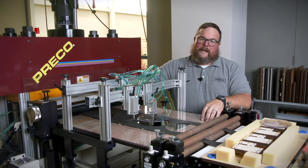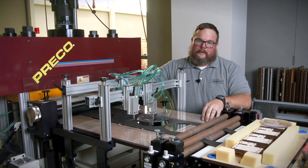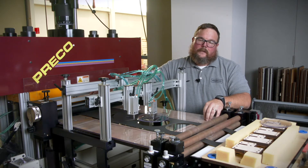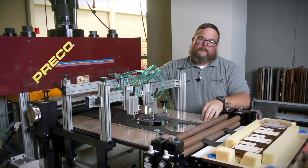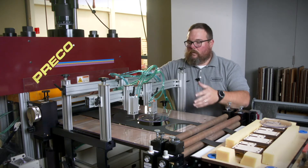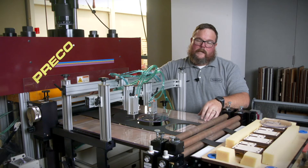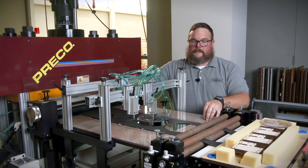Hi, welcome to Preco Tech Tips. I'm Zach Haddock. Today we're going to be talking about knockouts and tandem parts stripping. Really what that equates to is automation for your process. The old way of putting a piece of material in a clicker press and then having to hand strip the slugs or parts is gone. We can use automated knockout systems to knock out both the slugs and the finished parts, or we can use tandem stripping roll feeds to eject those parts onto a conveyor. There really are a lot of options available to you with your Preco system.